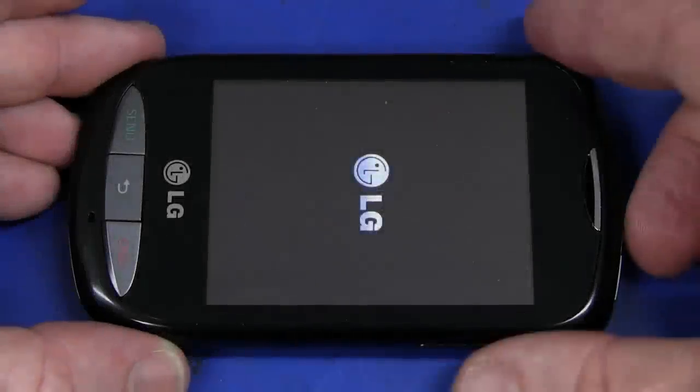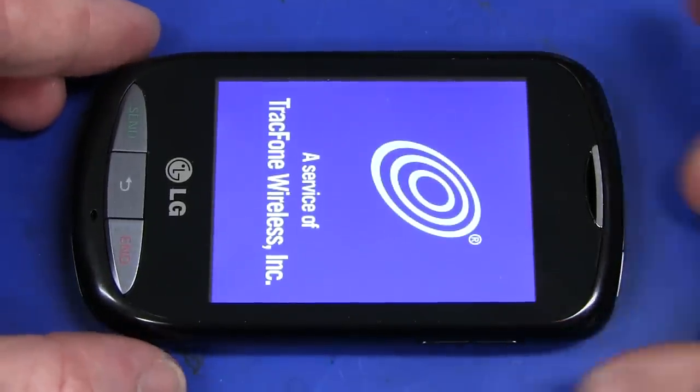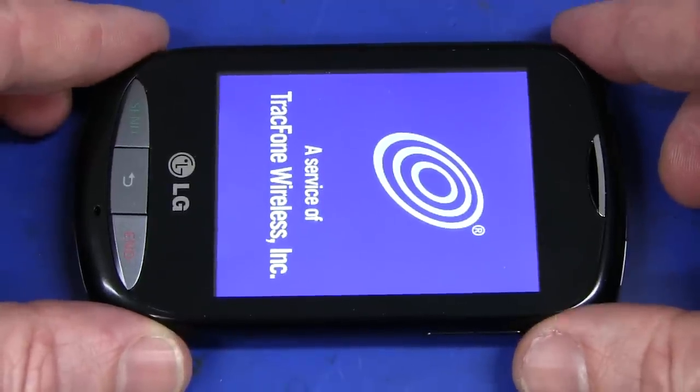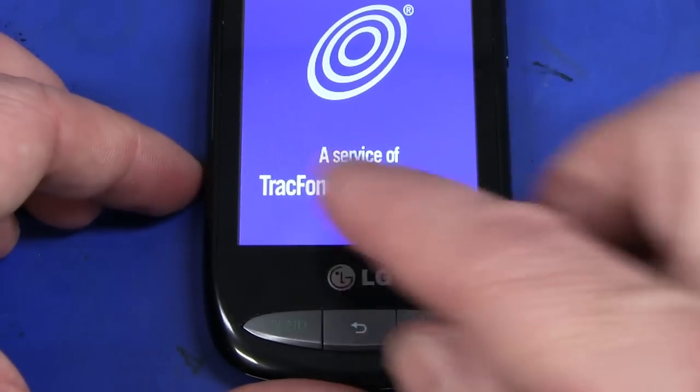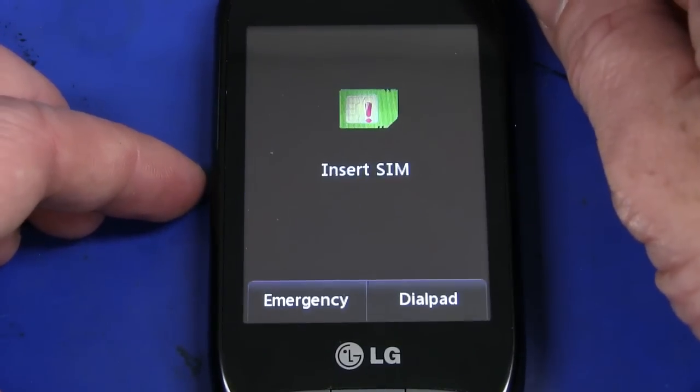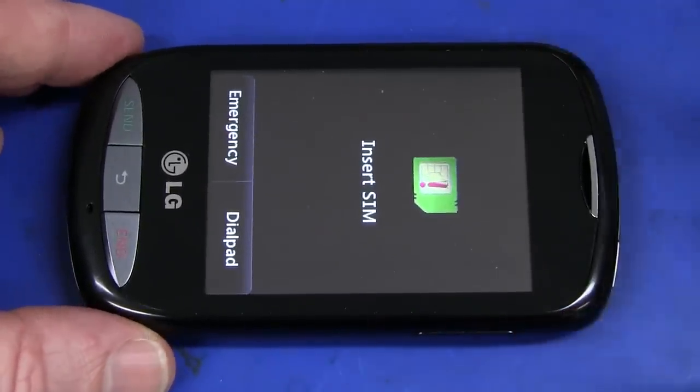Hi, it's mini-teardown time. Thanks to Andrew Perong for sending in this little LG 800G mobile phone that he picked up in the US. It's from a company called TracFone Wireless Inc., and he got this for five US dollars delivered.